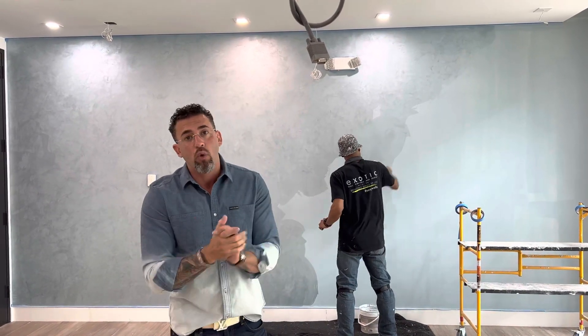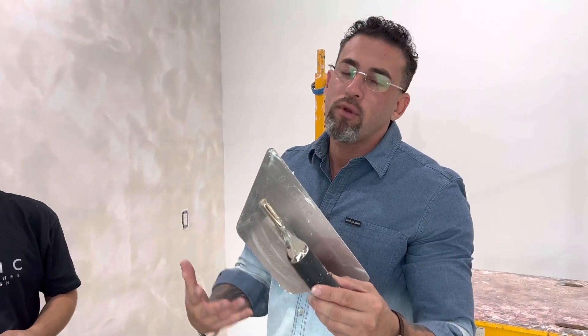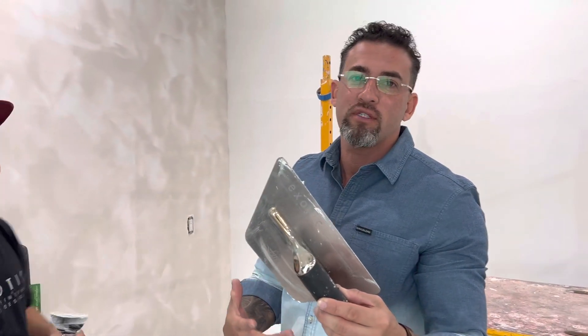So, blue metallic plaster for your walls and your home, place of business, bathrooms — doesn't matter where — with your blue finish. Exotic Walkers is here. Let me see the trowel — Exotic Night, Marino Tools, always here with Exotic Walkers, this is how we do it.